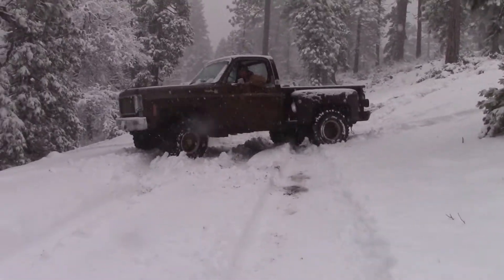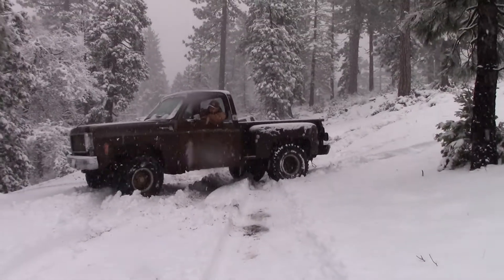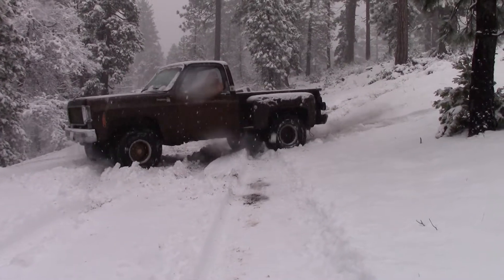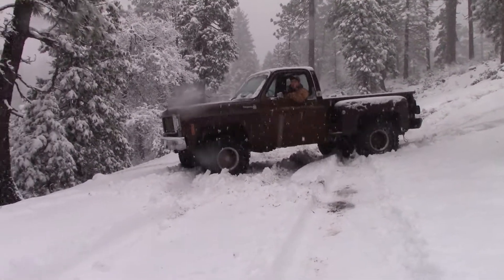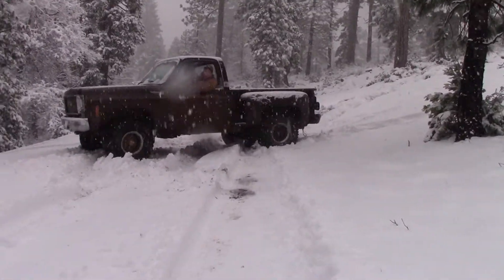Back it up, dude. Can I go any more forward? If you do have your wheels all the way this way, if you can — bro, you're fucking close.